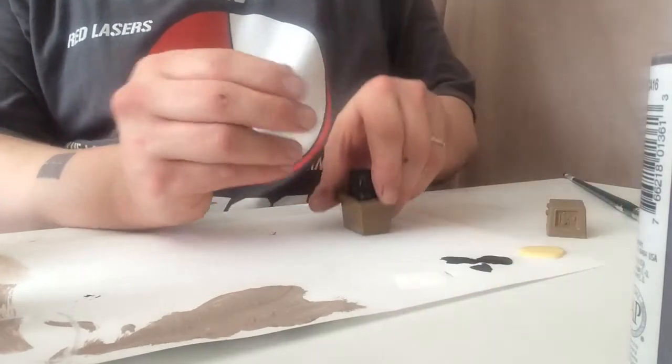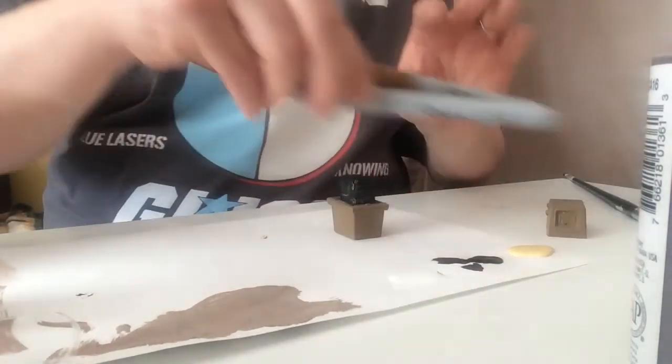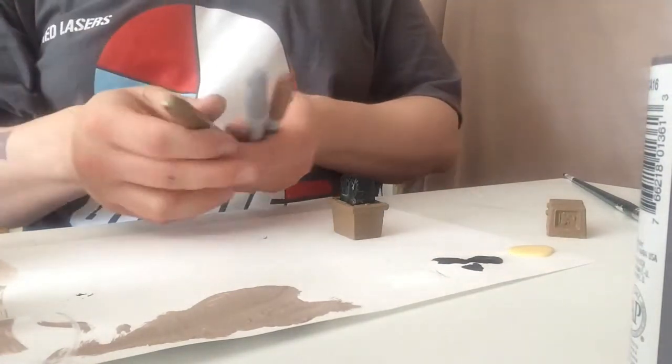Using a gold, silver, or copper Sharpie, we're going to add detail to the little features on our Gonk.